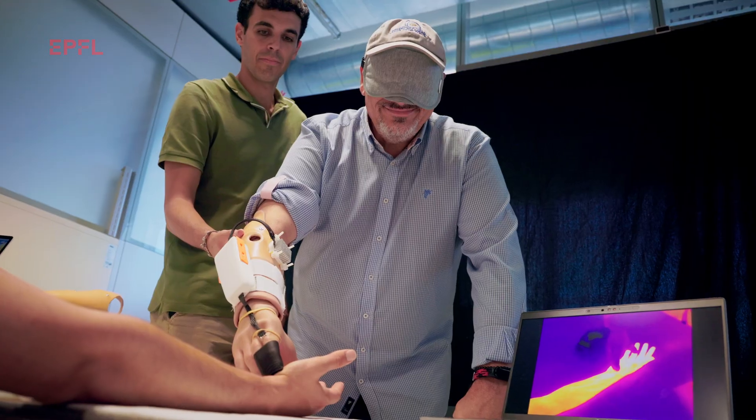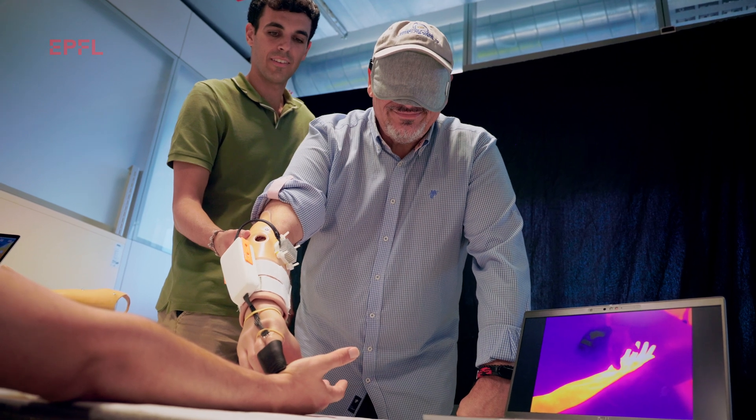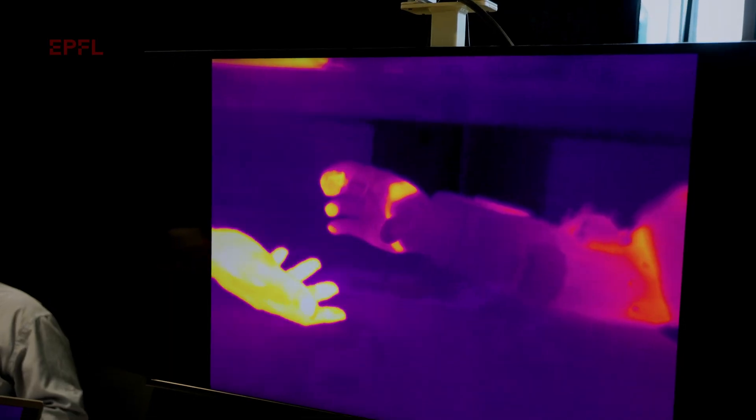It is bionic because it communicates with the nervous system of the subject and can give the amputee the illusion that this missing hand, through the phantom hand, is cooling down or warming up.